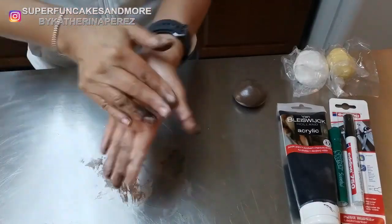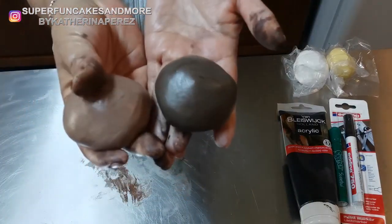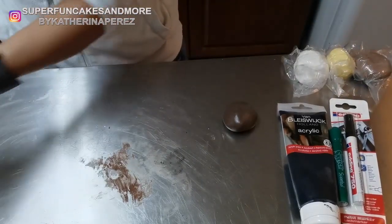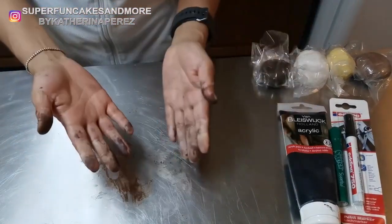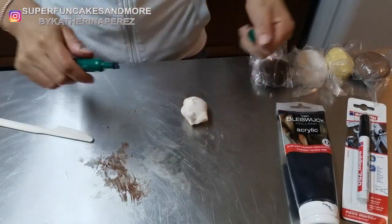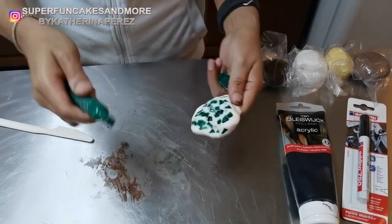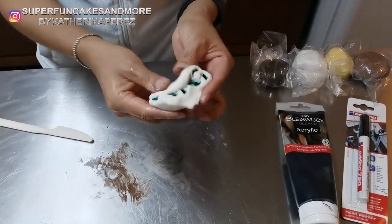You can see the very different tones from these two colors — this one is using the edible color, and this one is using the cacao powder. I now have two tones of brown. I will clean my hands and use this green color to make the color for the eyes of my doll — I need just a little bit, and then mix it in.